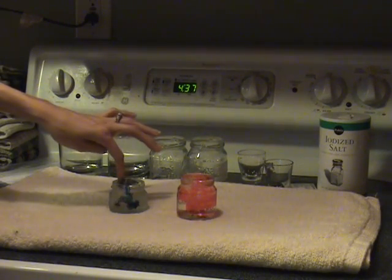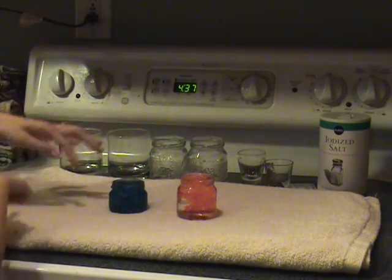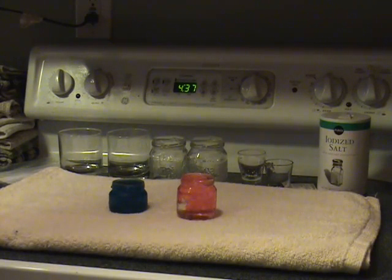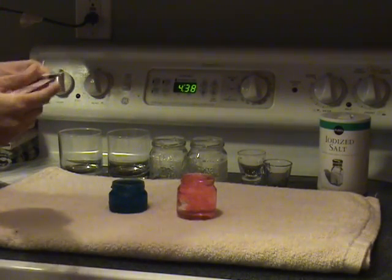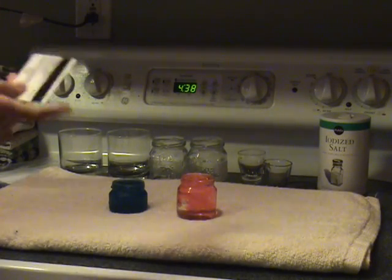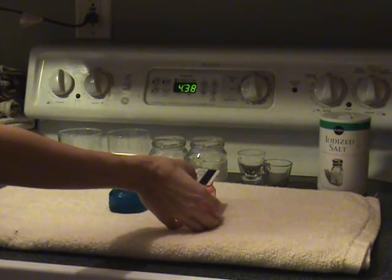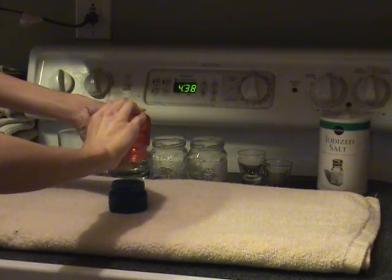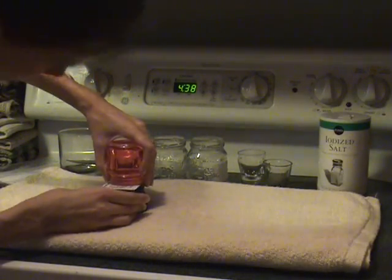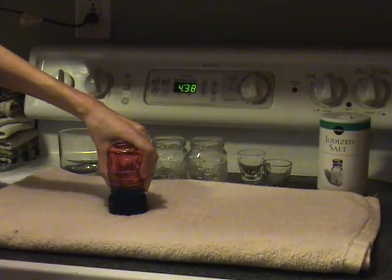I'll stir a little bit so the dye mixes all the way in. Now, the very first trial I want to do is hot over cold. The instructions tell you to use an index card, but I find a hard plastic card works better — like an old library card, ID card, or hotel key card. Put it on top of the hot jar, then flip that over and place it on top of the cold blue jar.